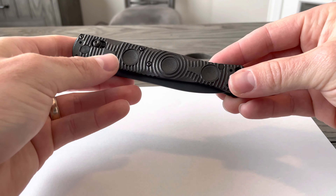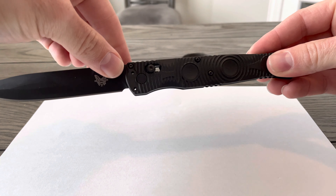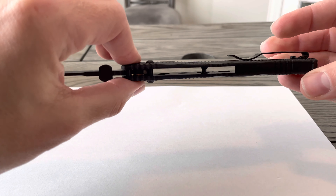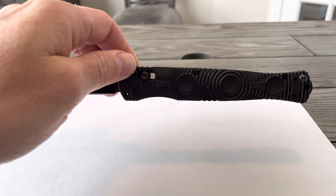This is the Benchmade 391 BKSOCP Tactical Folder. It was designed by Greg Thompson as a first option battle blade that incorporates a lot of functional features. It also comes in the serrated version as well.